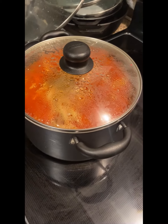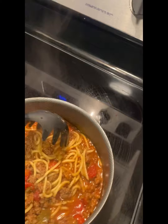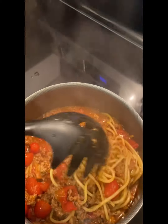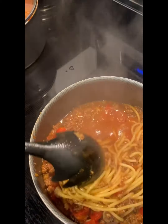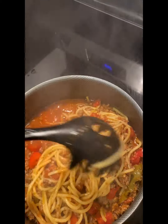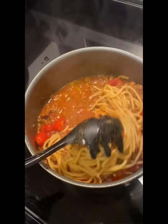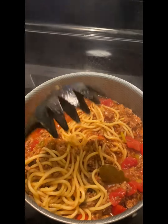I decided to split it into two different pots because it was way too much food for one pot and it was going to tip over — this is what I usually have to do. By the way, the reason my voice sounds like this is because I kind of lost my voice a little bit. I had to use two pots because I didn't want it to tip over.